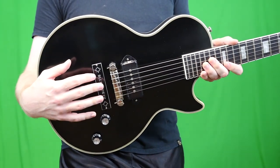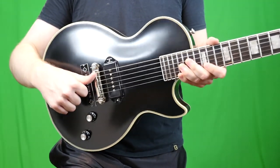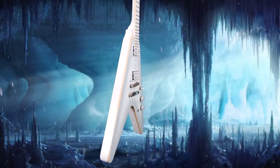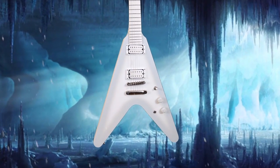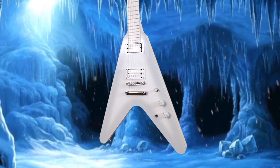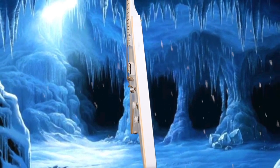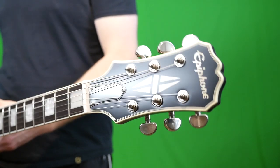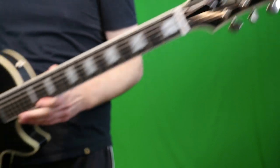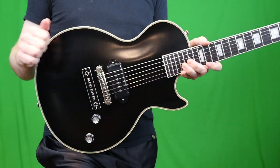In my limited experience with Epiphone, my favorites are always the ones that have American electronics in them. I did a review of the Epiphone Snow Falcon, the signature guitar of Brendan Small, and that thing blew me away at how good it was — to the point where I questioned if it had better specs than the Gibson version. So even if you're scared away that this is an Epiphone signature instead of the Gibson, hear me out on this one.